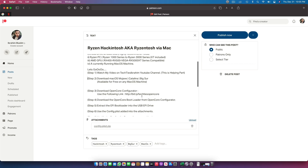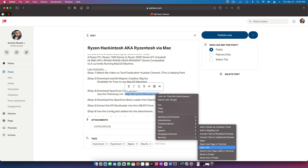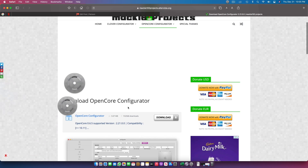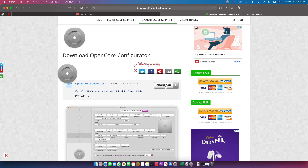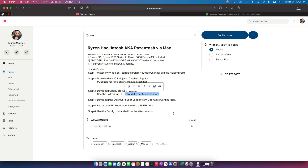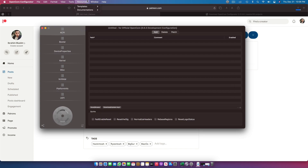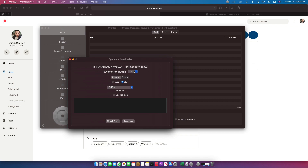The second step is downloading the OpenCore Configurator. I've made a shortcut so it's easy to find the latest OpenCore bootloader every time. Let's open the link — you land directly on the page, just download it. OpenCore Configurator is downloading. Once it's downloaded, you also need to download the OpenCore bootloader. I'm on a 6.5 development version, but all you need is any OpenCore version 6.3 or newer. Let's download a 6.4 OpenCore version.